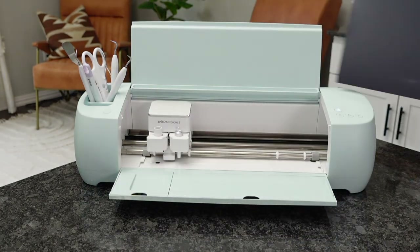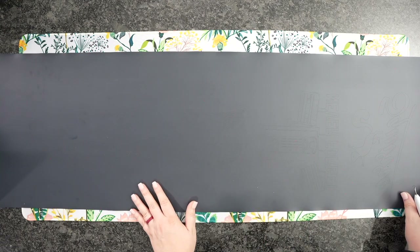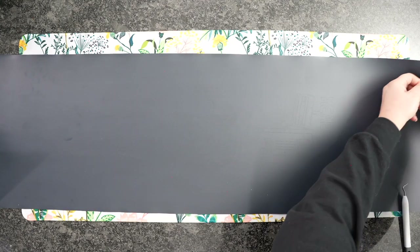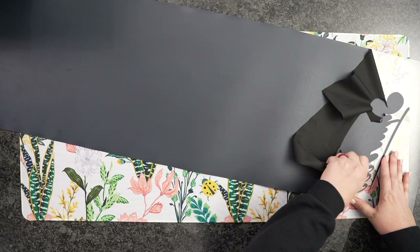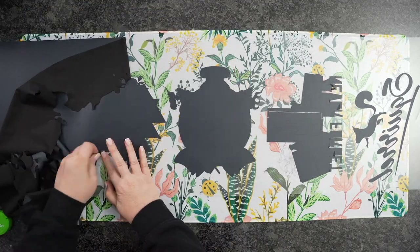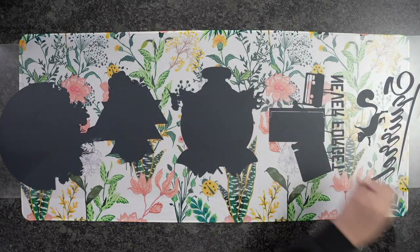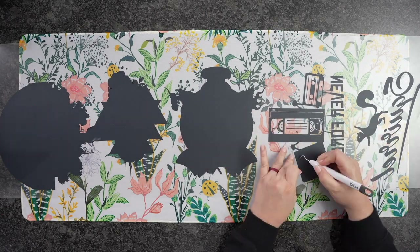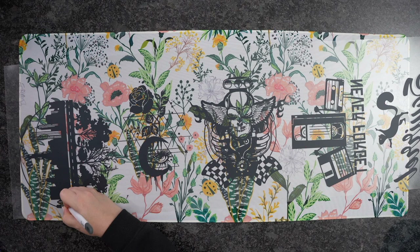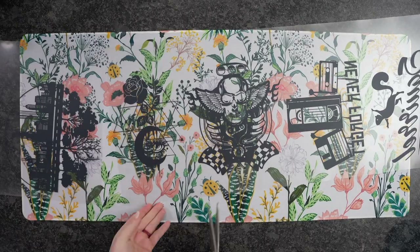This is such a long cut and I didn't have to load multiple mats, which is super nice. Now I could cut these down individually and weed them, but I'm going to weed them all together to show you that you can do that as well. I'll start right up here at a corner and quickly peel all of this away. It does make it a little bit faster to weed it all first and then go through and get all of those intricate pieces. For beginner projects, I would steer away from really intricate pieces as they do take a long time to weed.